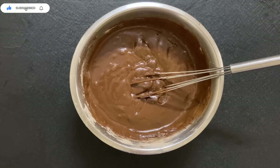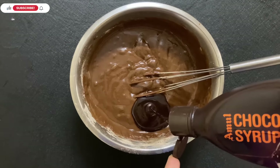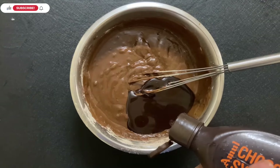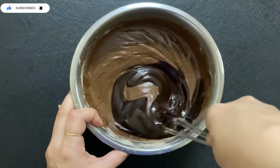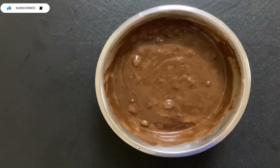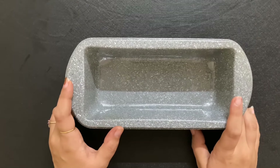Now we are going to talk about the secret ingredient — this is it. It will make a very good chocolate flavor for your cake. I have added chocolate syrup here; you can increase or decrease the amount accordingly. Mix the chocolate syrup nicely into your batter. After mixing, grease the pan with parchment paper and oil. If you don't use parchment paper, dust it with flour.